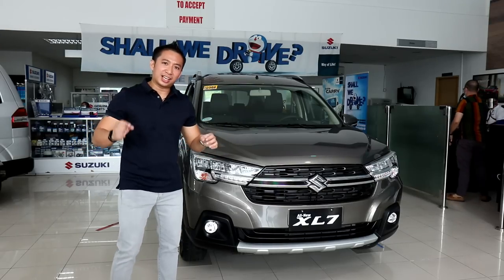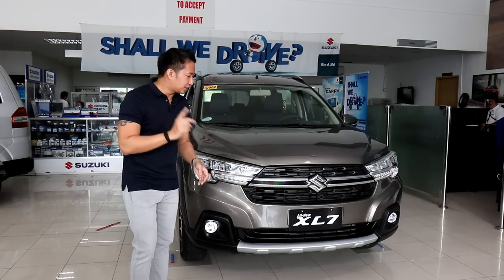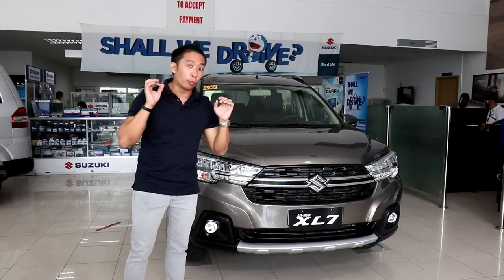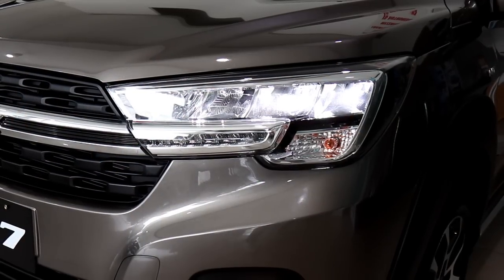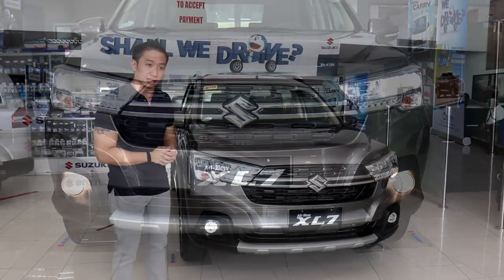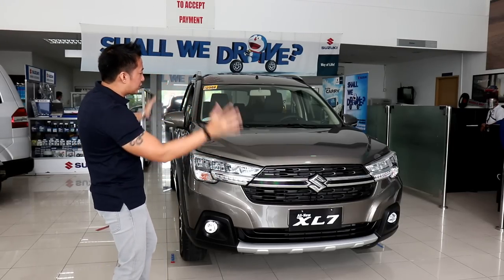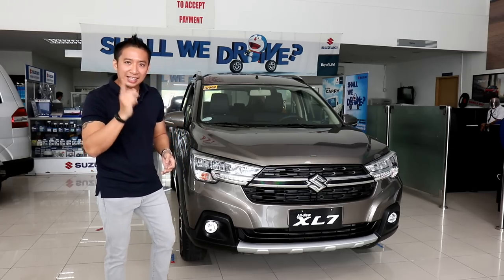When you look at the XL7, it's not like Suzuki slapped on some body claddings on an Ertiga and called it a day. The XL7 sports a totally different front look, starting with this blacked-out front grille with your Suzuki logo and a nice chrome center line that gives off a truly premium vibe. I find the XL7's front grille looks way better than the ones found in the Ertiga. The XL7 also has a different headlight housing design, and the sole variant gets LED headlights and LED DRLs, but you have to make do with halogen fog lights and a halogen turn signal.